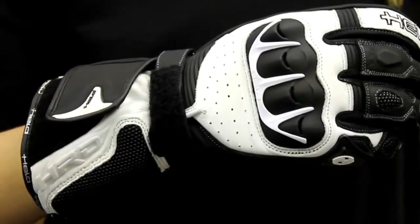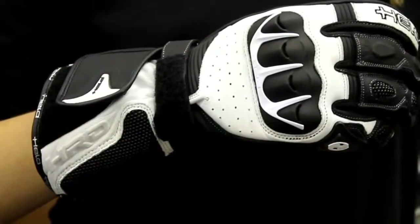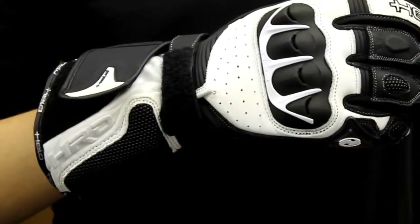You have a hard knuckle for some protection, and you also have elasticated panels on the back of your hand as well as the fingers and the thumb.